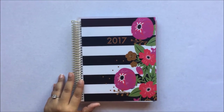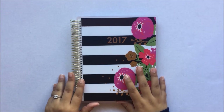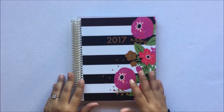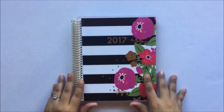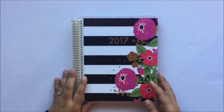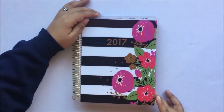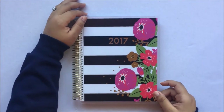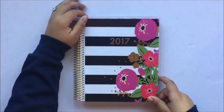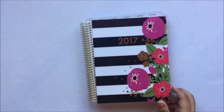I did have an Erin Condren once, like two years ago, and I don't think it was worth the $70 I spent on a planner I'm not going to use forever. I got this at Michaels online — I don't have a Michaels where I live — and I got 40% off, so with shipping it came out to $18. So it was so worth it.